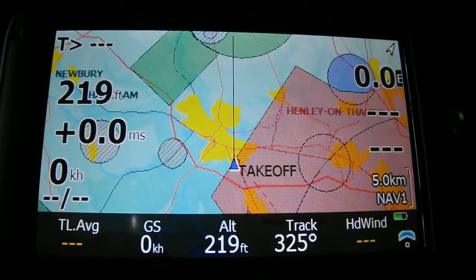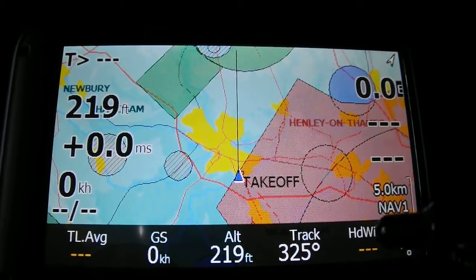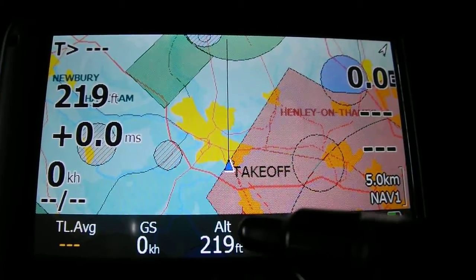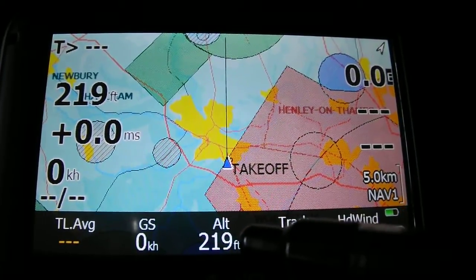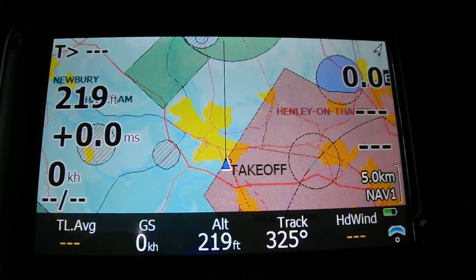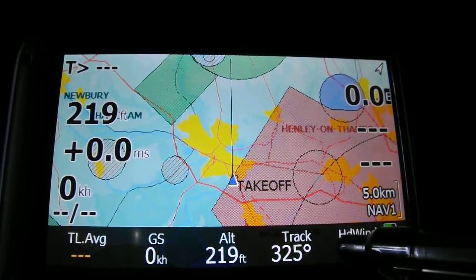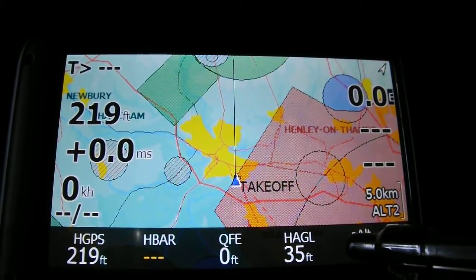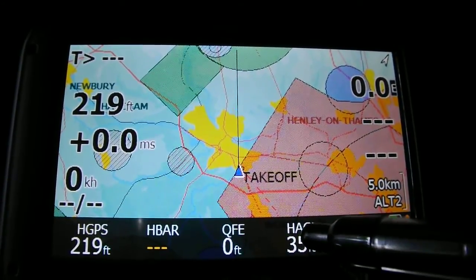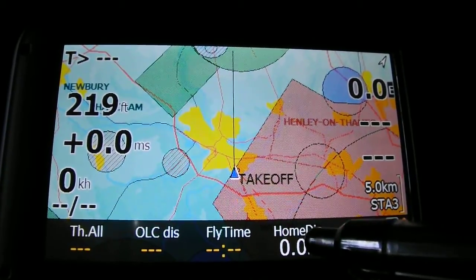There are also option buttons along the bottom of the screen. At the moment it's showing us altitude of 219 feet, a track of 325, and ground speed of zero in kilometres. You can change these by clicking left and right on the bottom — switching to height and GPS, height AGL, and so on. Because I'm on the first floor of my house, it's showing a slightly different AGL reading.